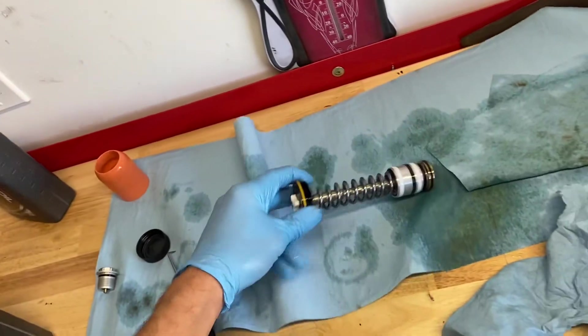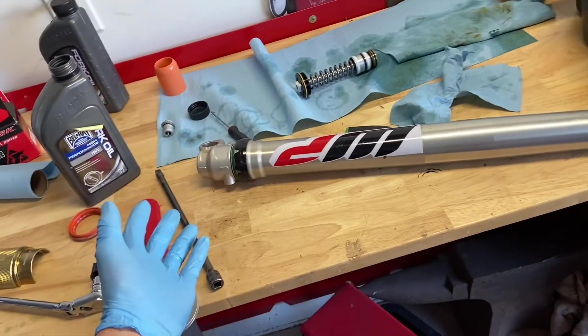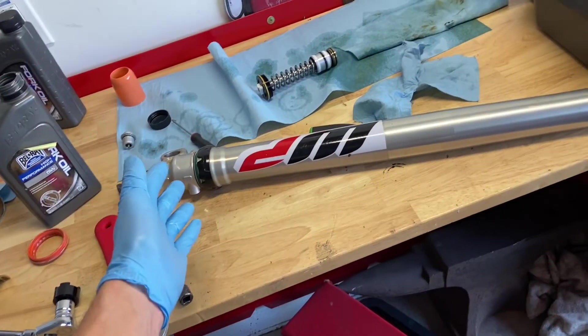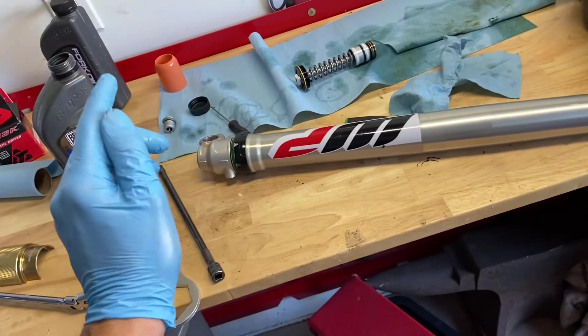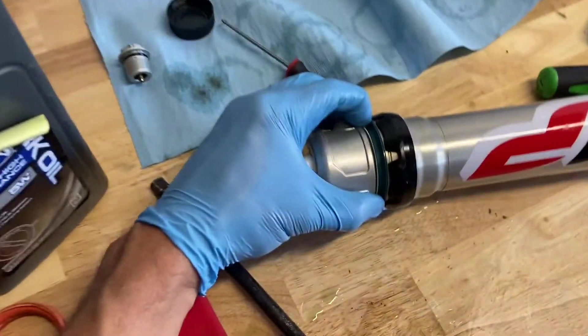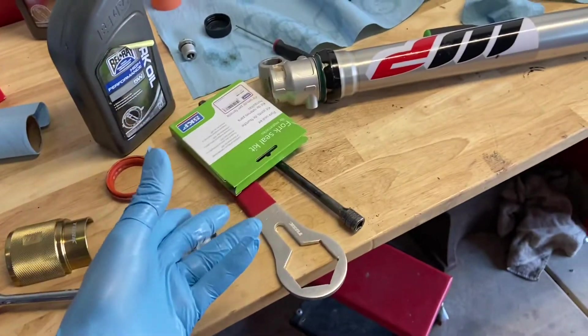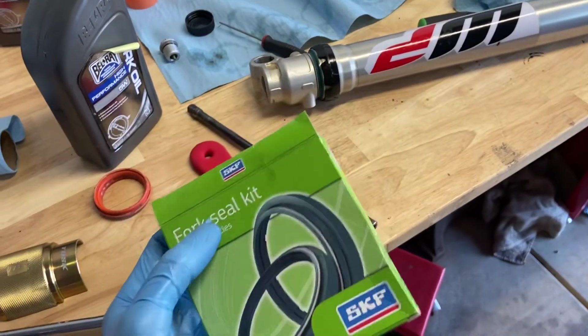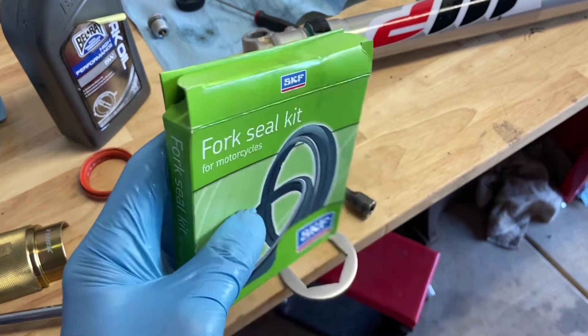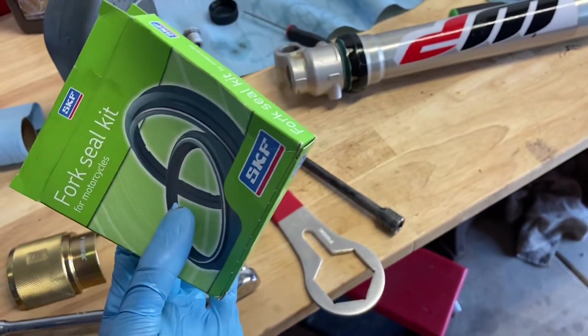The damping rod will go back in the same way as the air tube did. So that's a quick, easy version of fork seals on this bike. These SKF seals actually do seem like fairly good quality, and Joe at CCS said he also likes using these. So I'll try them out.